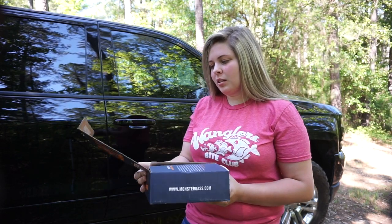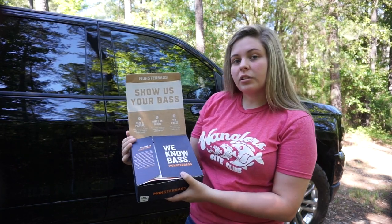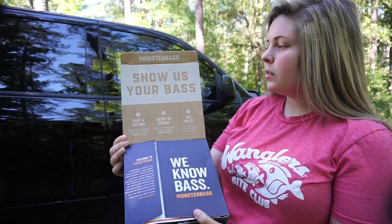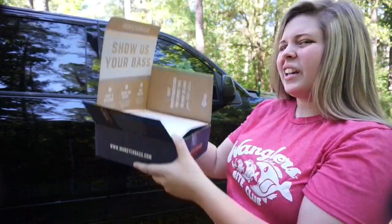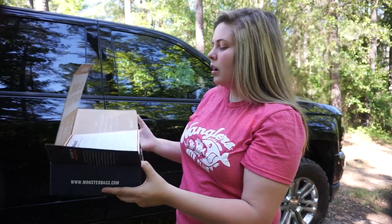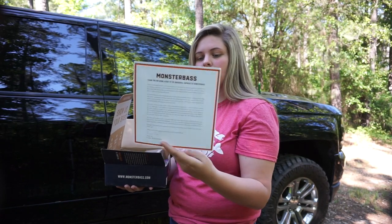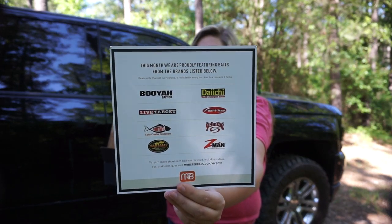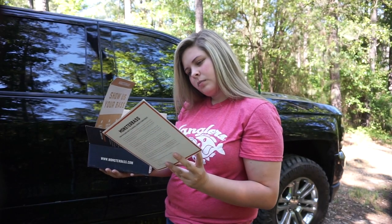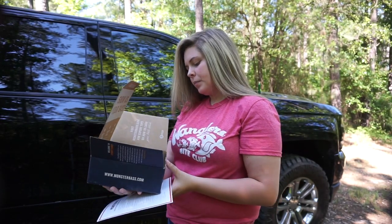I already opened it because I cannot contain my excitement. In case you haven't seen all the other unboxings — there it is. They put it on the bottom of the box that they support veterans, which I really like. First off you get this thank you card from the owner, and on the back it tells you what brands come in the box this month. You can also log in to your account and see what you got.